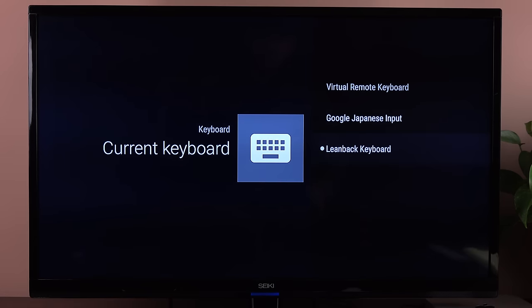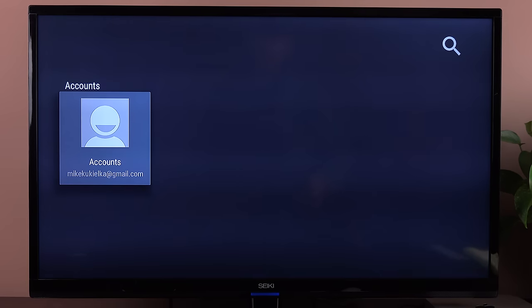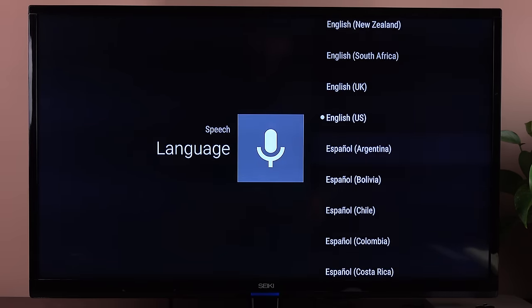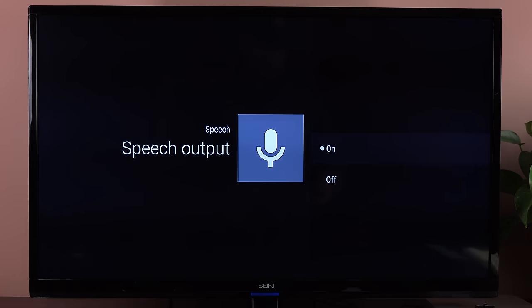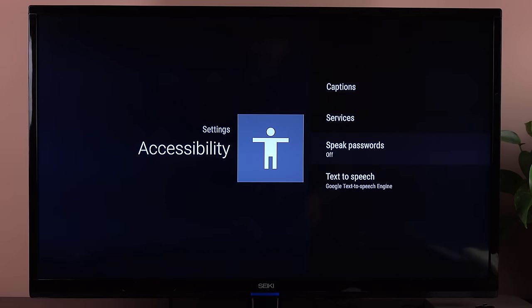We also have date and time, language, and keyboard settings. Under keyboard, we have the lean back keyboard — the on-screen keyboard you can manage with your remote control — the Google Japanese input keyboard, and the virtual remote keyboard, which works with the app on your phone. Under search, you can associate your Google account. Under speech, you can select your language and dialect, toggle speech output on or off, and block offensive words, which is on by default. Accessibility options include closed captioning, speak words on or off, and text-to-speech.